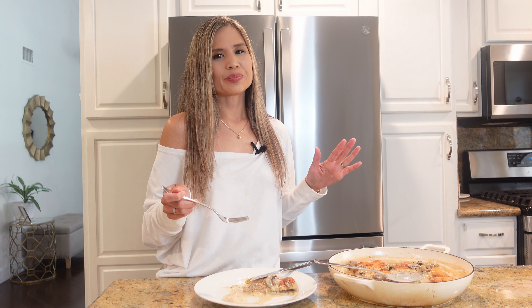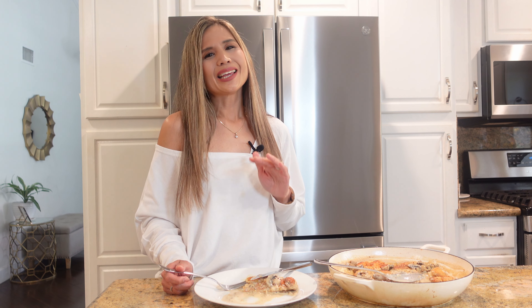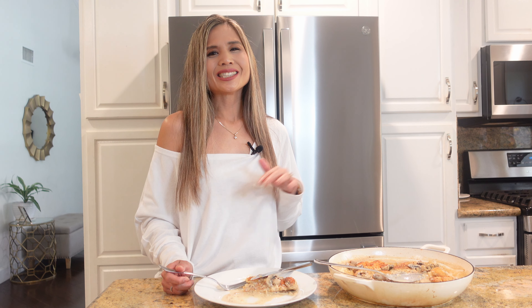No rubber chicken breast over here — the pounding made it nice and tender. It's juicy. Oh my gosh, this is so delicious — the mushrooms, the sauce. Make this for your family, make this for your guests, they'll definitely be impressed. Thank you guys for spending time with me in my kitchen. If you like this recipe, go ahead and click the like and subscribe button, and I'll see you guys on the next one. Take care.